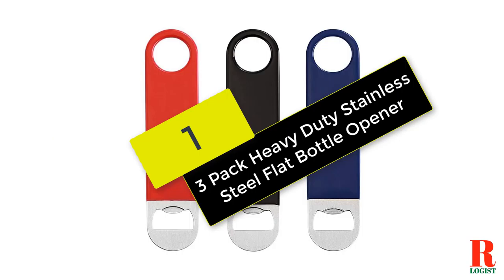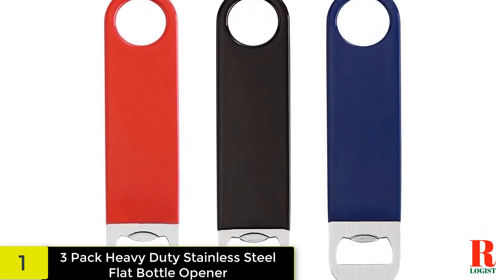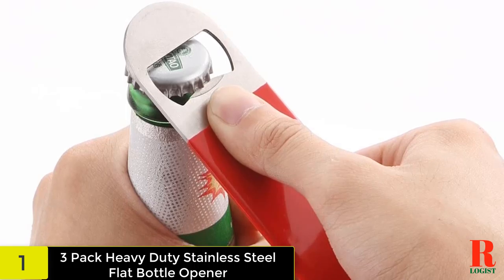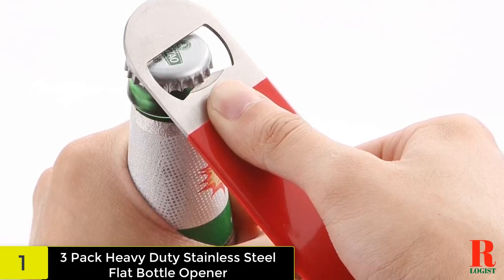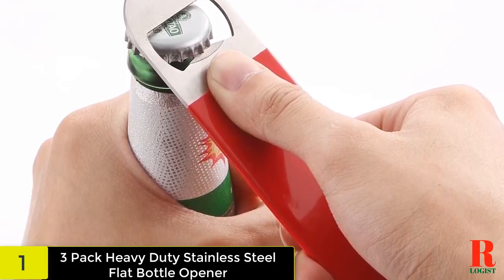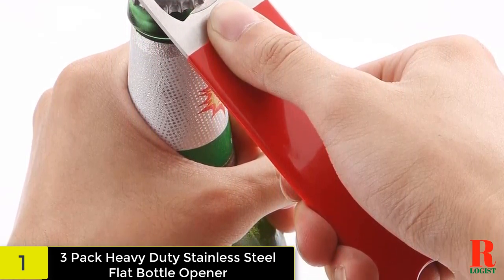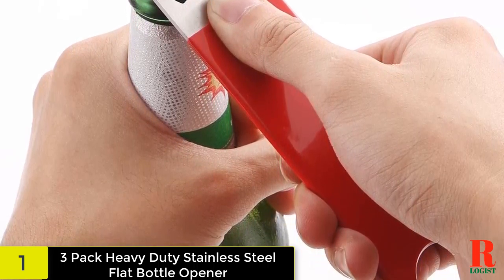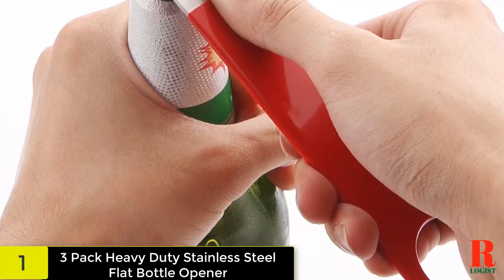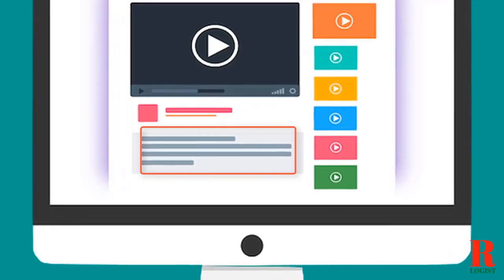And finally at number one on our list, we have the 3-Pack Heavy Duty Stainless Steel Flat Bottle Opener. These bottle openers come in a 3-pack and are made of stainless steel with a vinyl rubber coating. They measure 7 inches long and an inch and a half wide, and include a hole for hanging. Each opening end is a different shape to accommodate various types of bottles. The slim design fits effortlessly into your pocket, and the spinner ring lets you rip this thing out faster. Great for professional bartenders as well. Check out the description for more information about this product and the latest price.